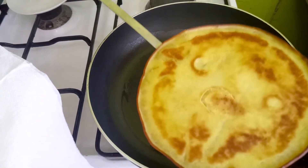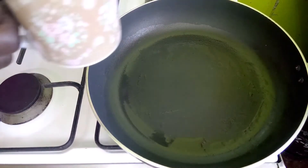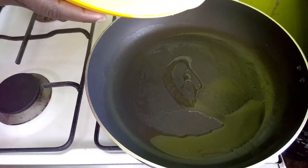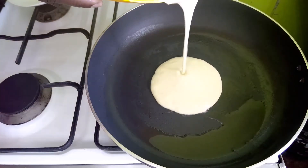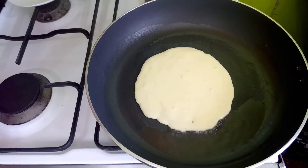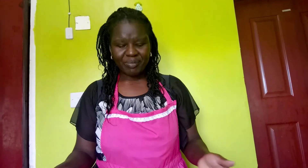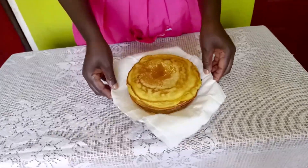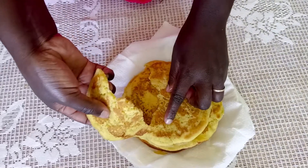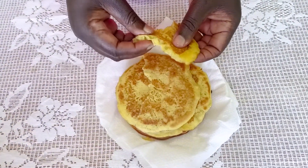There goes our pancake — see how it looks, it's ready. I'm putting in the second one now, doing the same thing. I like mine really light so I just pour in the middle, not too much, and allow it to spread on its own. Our pancakes are ready and looking nice — very soft, because the batter was very light. There's someone behind the camera wanting to taste, and I can tell you they are really tasty!